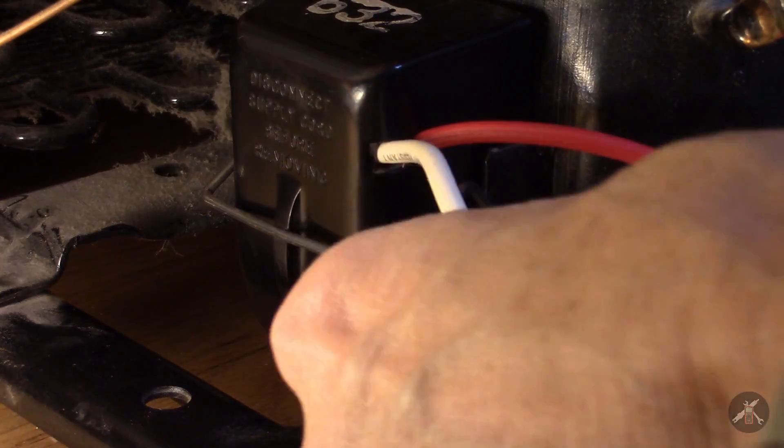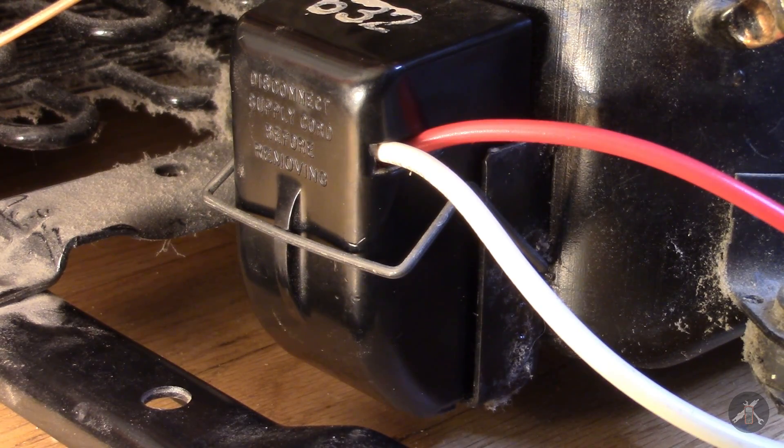Alright, it's in there. Let's plug her in and see if she works - hold your breath. Yeah, it fired right up! Well, that looks like a good one. Now I can button her back up, put the cardboard shields on the back and tuck her away.